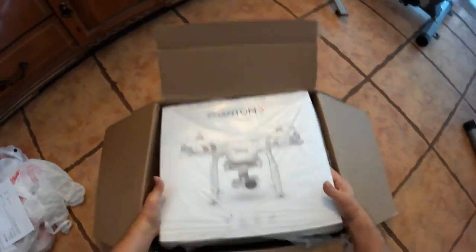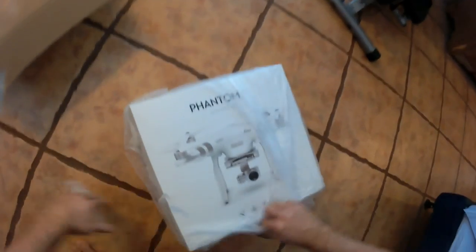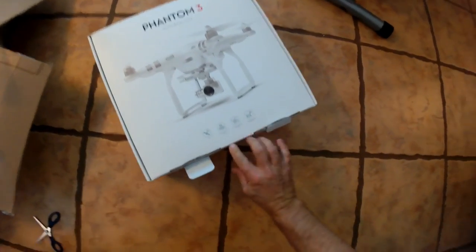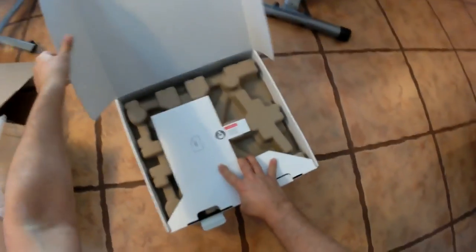I got the Phantom 3 Advanced, and just like everybody else, I was eagerly looking forward to opening the box and seeing what's inside. I know everybody else has done this before, but I wanted to do mine too so I can look back and remember it. There are friends and family who may want to enjoy this with me, so please don't fault me for doing my own unboxing.